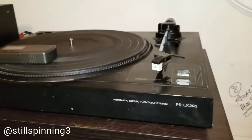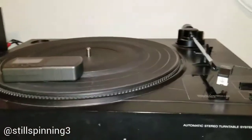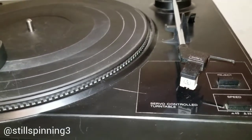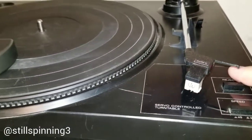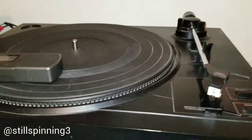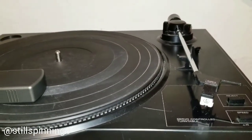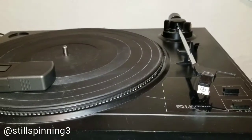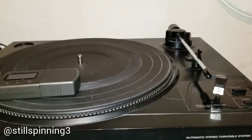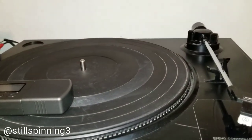I've got this Sony PS LX 295 that came with a recent stereo I purchased. It's a very basic turntable — it does 45s and 33s, you can lift the tone arm up and down. The cartridge is one of the less expensive ones, not as cheap as Crosley players but one level up from that — decent, but not audiophile by any means.